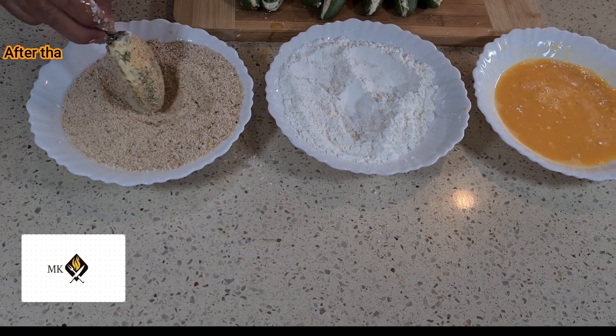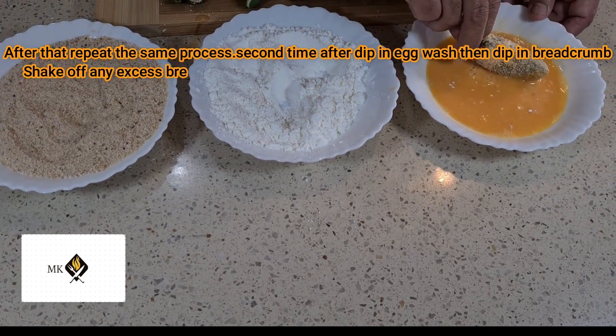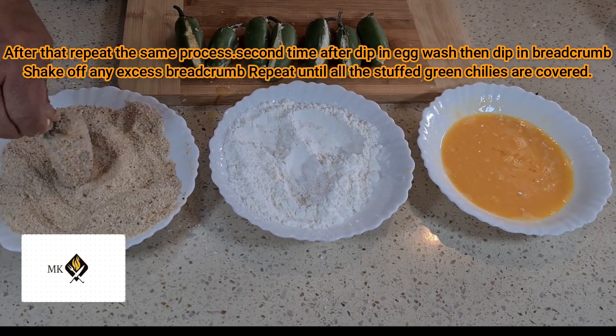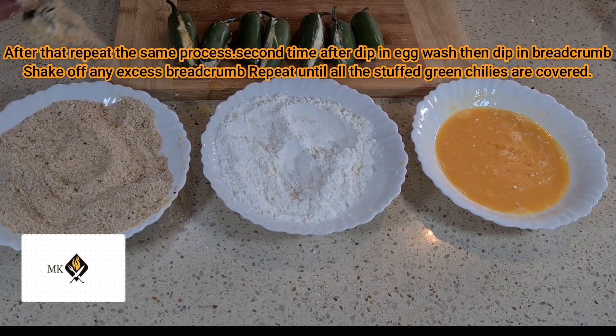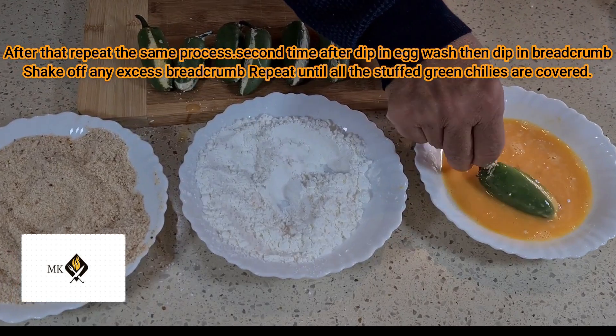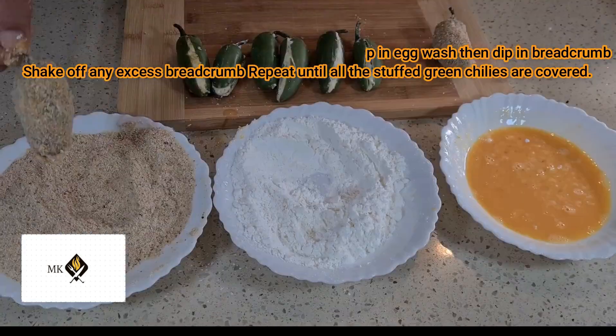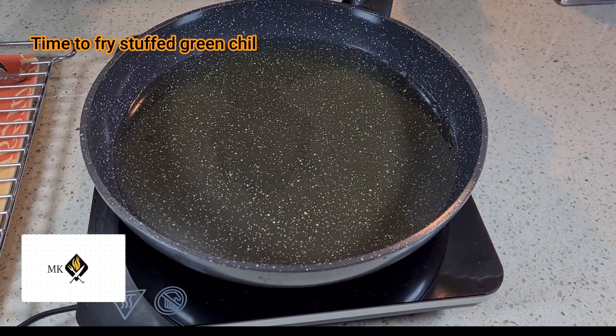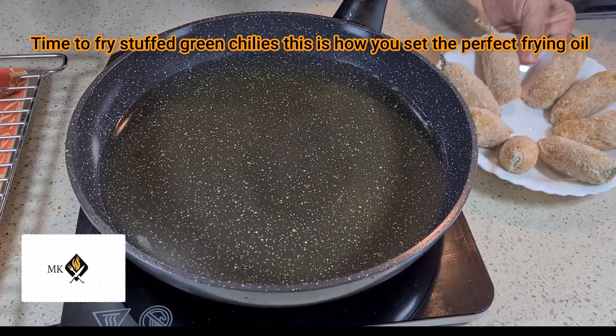Repeat the same process a second time: after the egg wash, dip in the bread crumbs and shake off any excess. Repeat until all the stuffed green chilies are fully covered with bread crumbs.